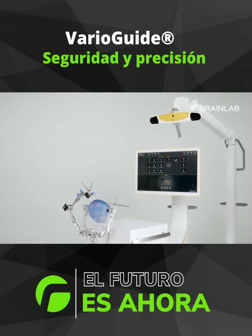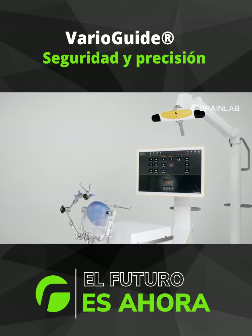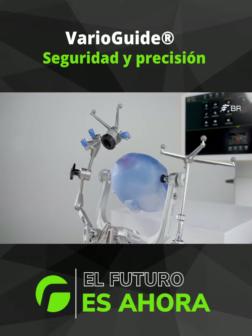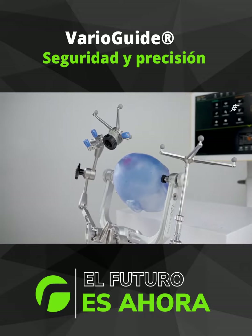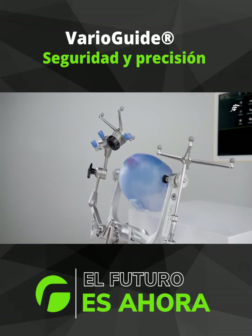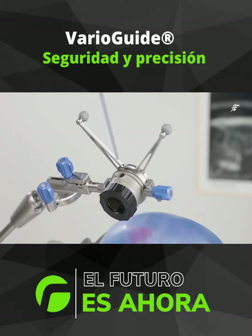The BrainLab VarioGuide Alignment System is a multi-purpose instrument holder for precise alignment of tools to your planned cranial trajectories without causing the patient unnecessary discomfort. VarioGuide can accommodate instruments from diameters ranging from 1.8 to 8 millimeters.